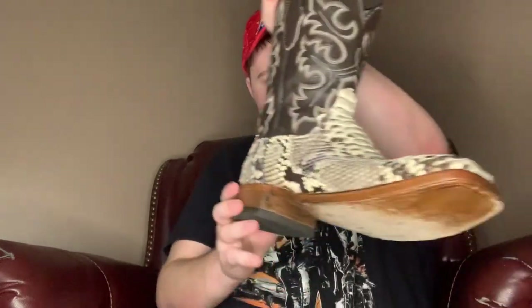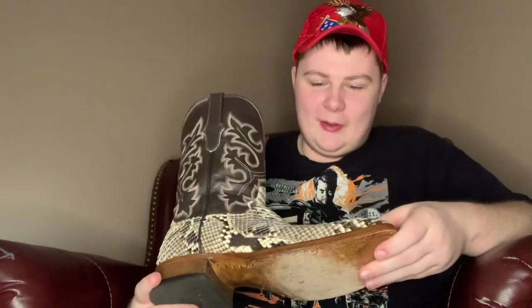As you can see, these just look incredible. To me, nothing says badass like reptile skin. I think I've said enough — so what we're gonna do is actually try these on. Stay tuned.